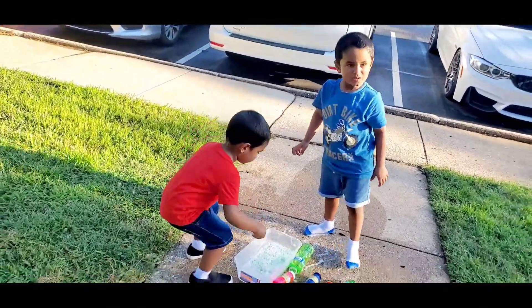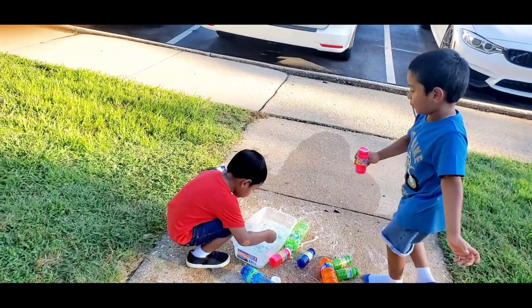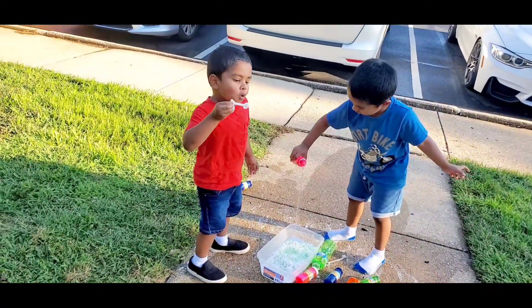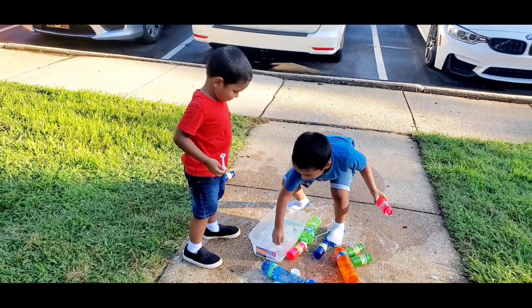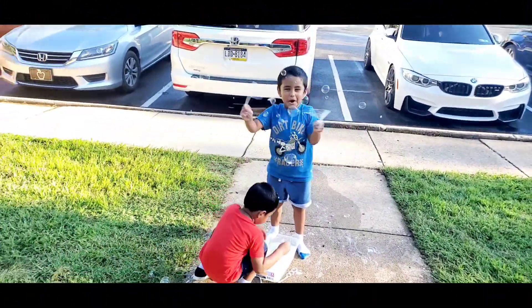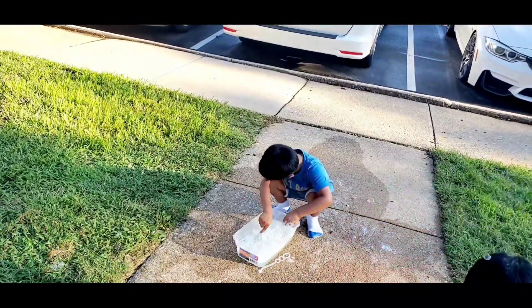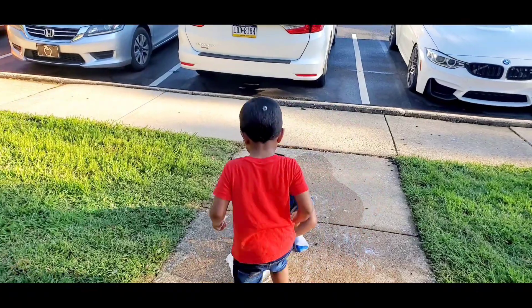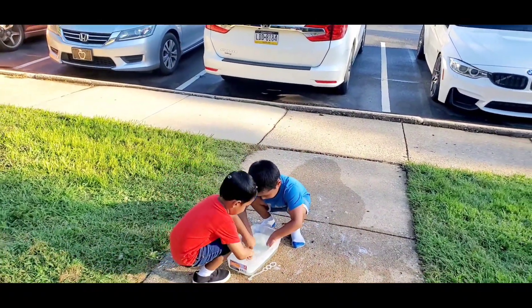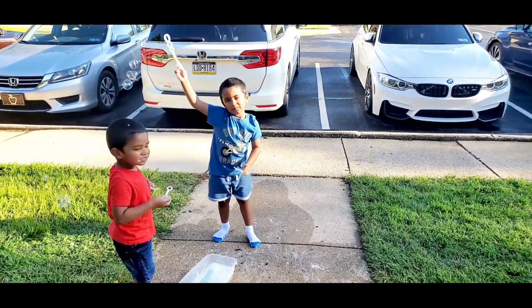You can use your things and do shapes like this. Pink bottle — one. You put everything in the container and you're going to play now. Can you do a circle, Ashwin? Yep. Okay, do a circle.